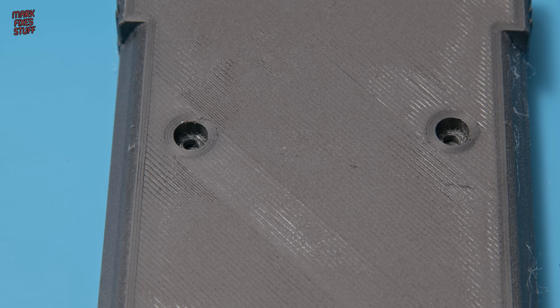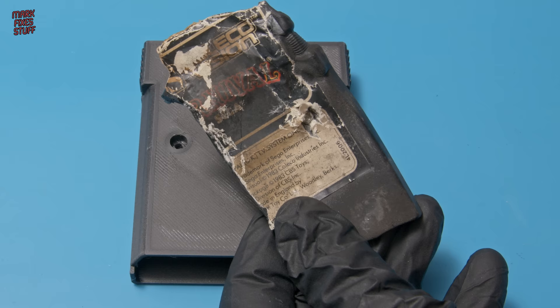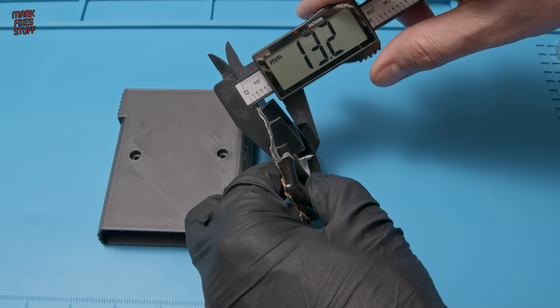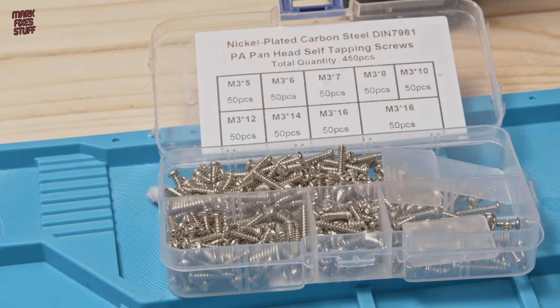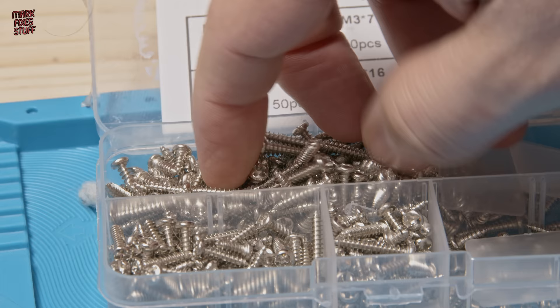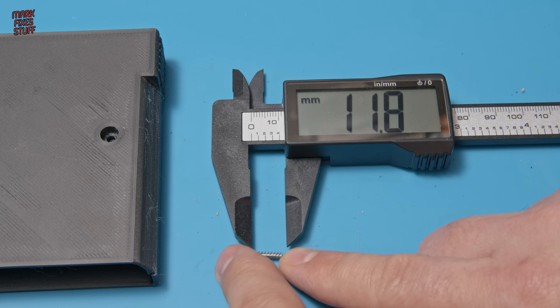Now we need some screws. I'm not sure what size to use, so I think the best thing to do is take the old broken shell and measure the ones in that. They seem to come up a shade under 12mm if I measure the entire screw — that's probably a couple of mil for the head and the rest for the shaft. After rifling through my screw assortment and measuring a few, we find a good candidate for our cartridge shell.